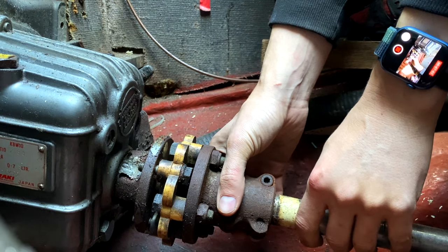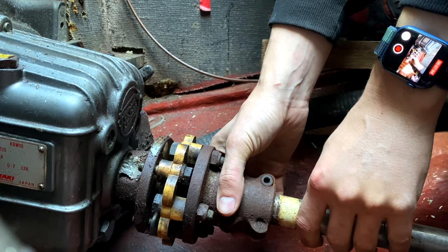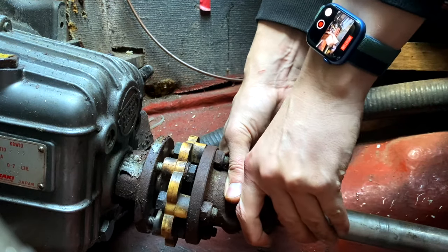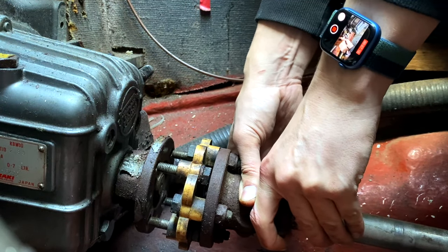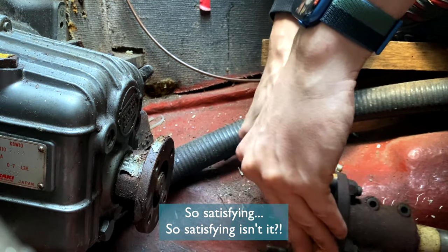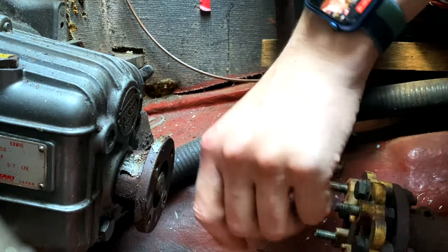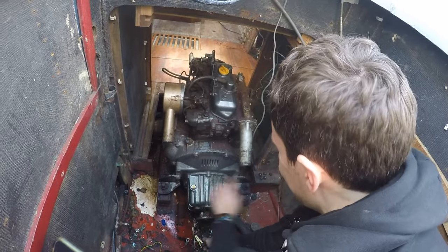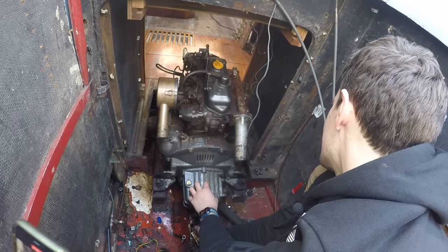So this is the last connection to the boat for this engine. This is the prop shaft coming off. So satisfying! So this is only connected by the engine mounts now, so hopefully we should just be able to lift her off.